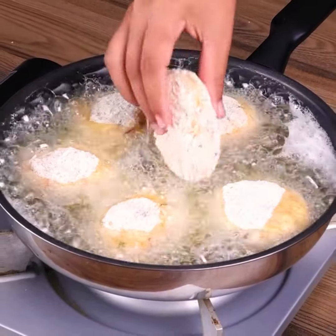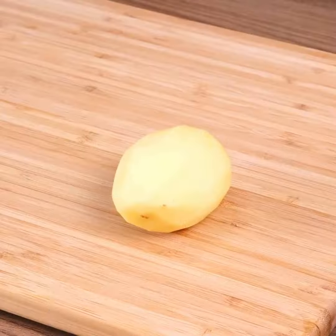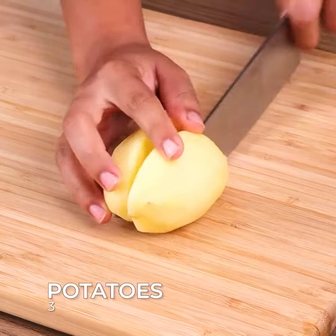If you have three potatoes and onions at home, prepare these wonderful ribs for lunch or dinner.